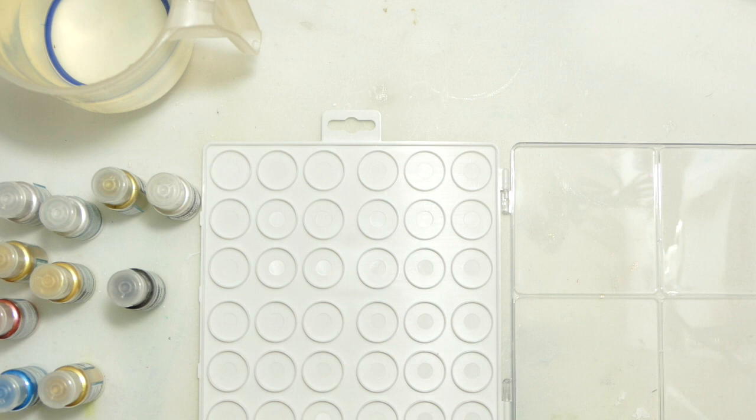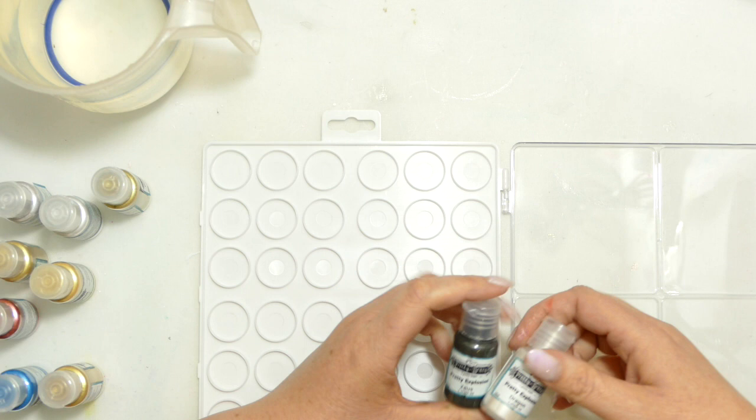Hello there and welcome to my YouTube channel Julie MP Nail Craft. Today we're going to take another look at mica powders. I am going to be playing with the Pretty Gets Gritty Explosion powders.